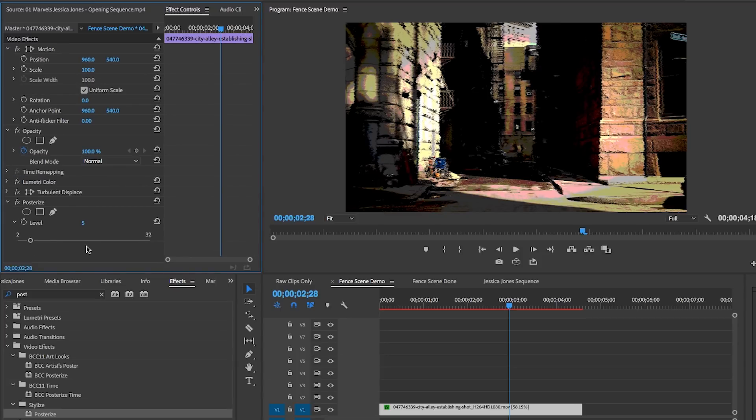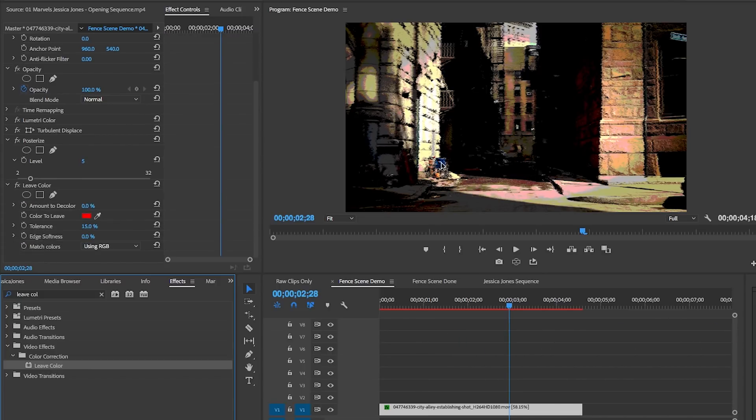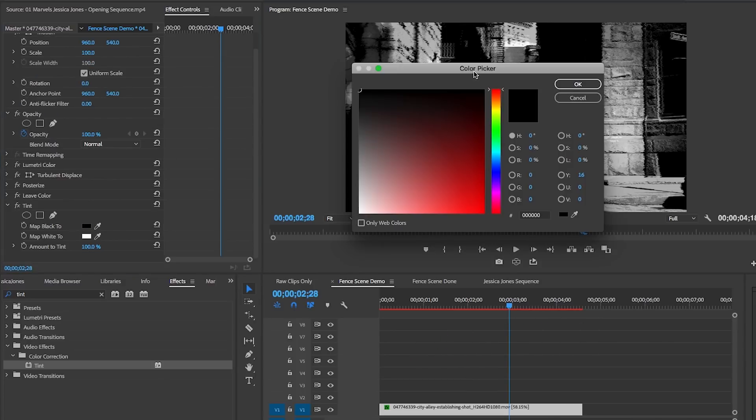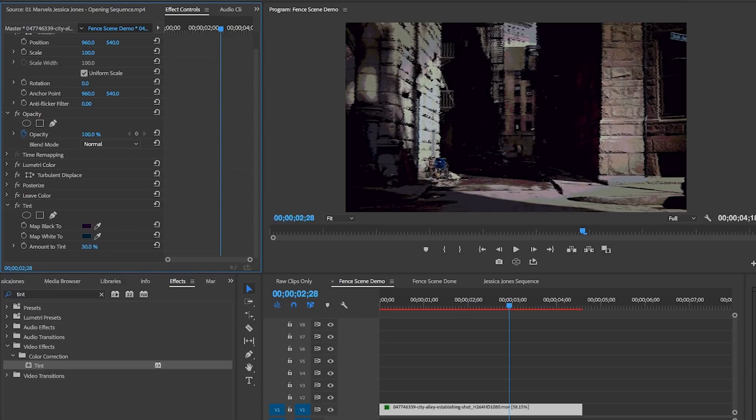Let's search for an effect called Leave Color and apply it to the clip. Let's select that blue color of the chair in the alley using the dropper tool, then decolor the rest of the image to about 50% and soften the edges as well. When I turn the Leave Color effect on and off, you can see that before it was just way too yellow, and now it's more focused and looks a lot cleaner. To give it more of a purple and blue tint, let's search for the Tint effect and drag and drop it onto the clip. I'm going to map the black color to a dark purple and the white to a darkish gray blue, then reduce the amount of tint to about 25% so it's more subtle.